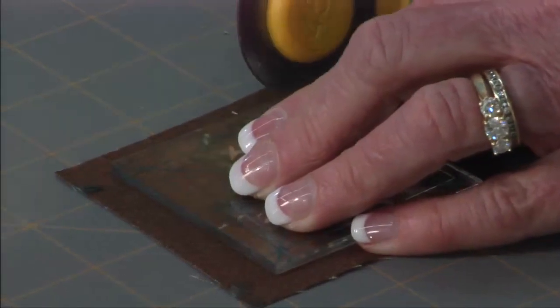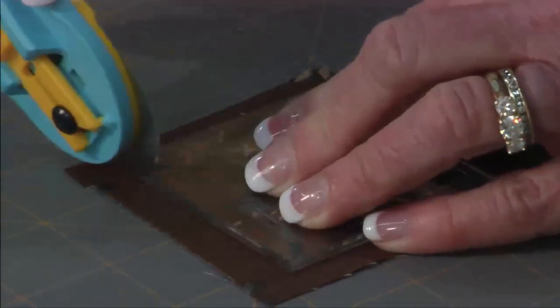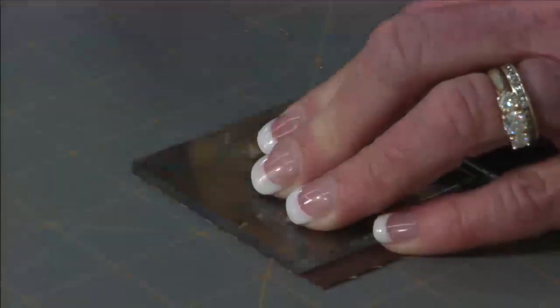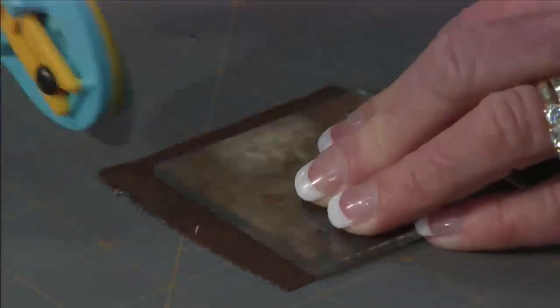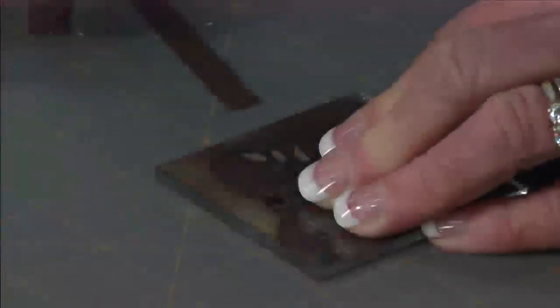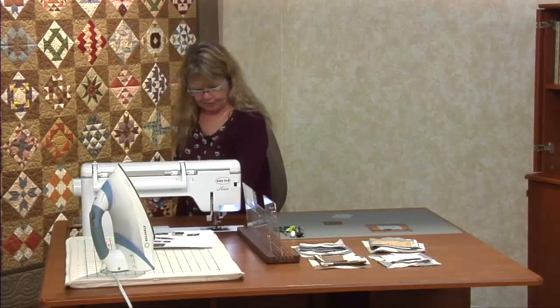I recommend putting some Invisigrip on your ruler so it won't slip as you're cutting. Apply some pressure and make sure you have a nice sharp blade. There's half of it done. If you had a rotating mat that would be really good to use as well. We're just going to turn it and do the final two cuts. There's your nice little fussy cut — get rid of those scraps.